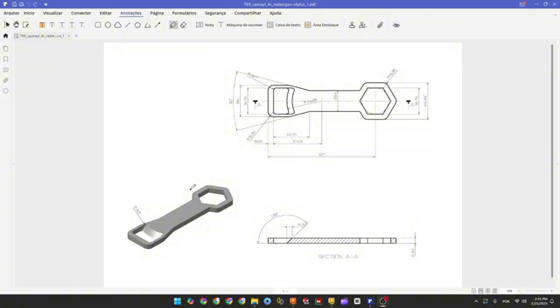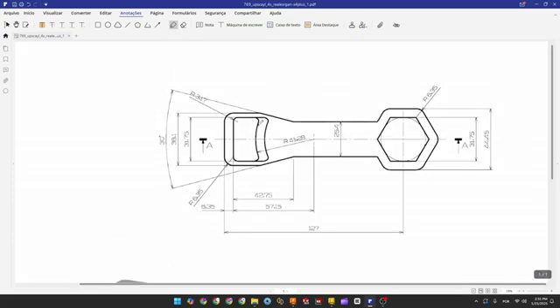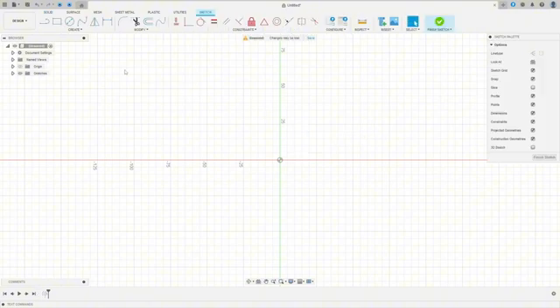The first step to make this part, we'll select the top plane and make this sketch. We'll make a construction line here with 127 millimeters and two polygons. Open Fusion, go to Create a Sketch, select the top plane. Let's draw a construction line, 127 millimeters. Go to Constraints, Mid Plane.